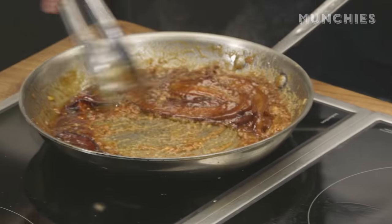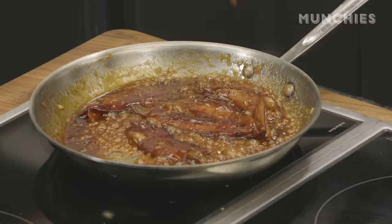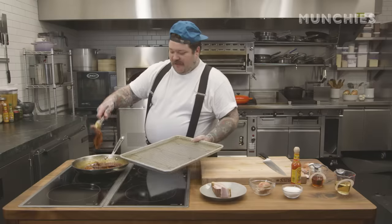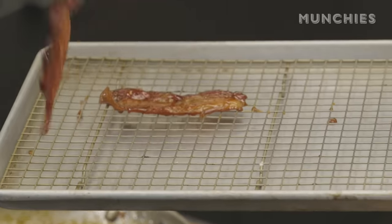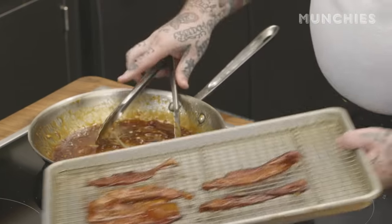But be careful — when you're dealing with sugar, it will burn you very badly. So focus. Get yourself a little baking tray. We're just going to take our glazed bacon. Look at this — this is incredible.